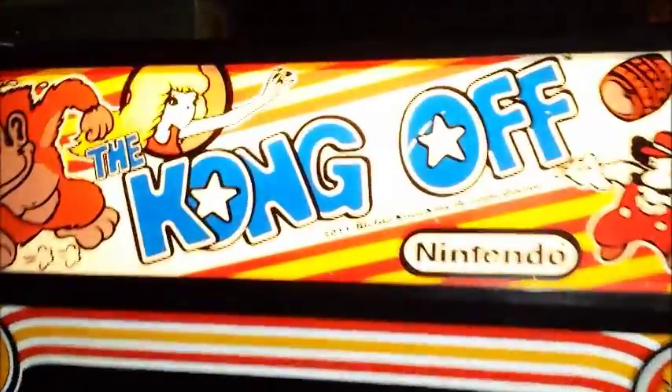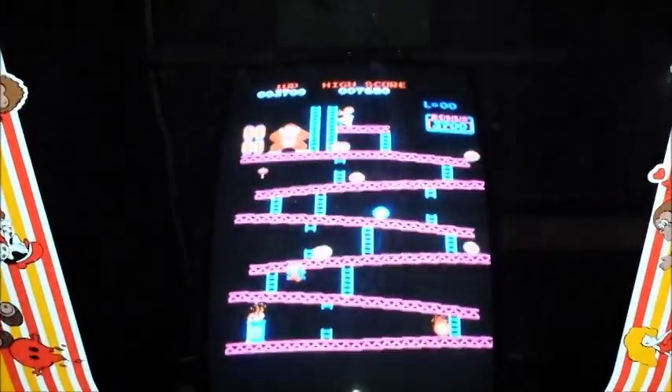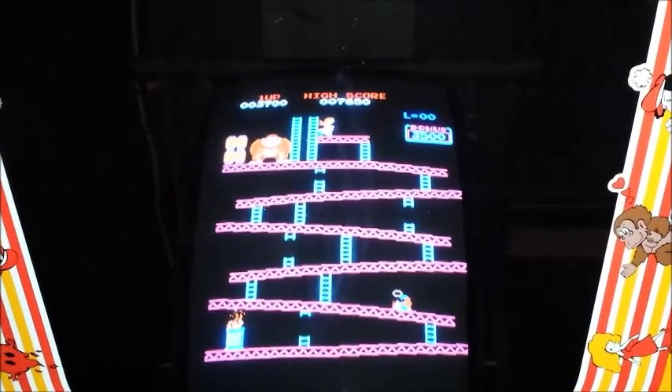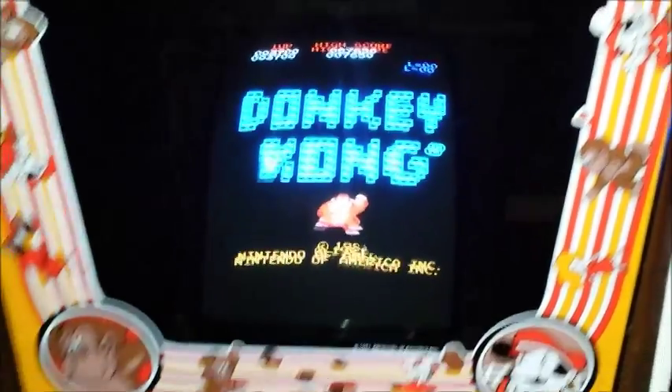Then over here we have the original Kong Off Donkey Kong. We take all of our Donkey Kongs and recap the monitor, replace the flyback, and make the Donkey Kong look like brand new. As you can see, a beautiful Donkey Kong.